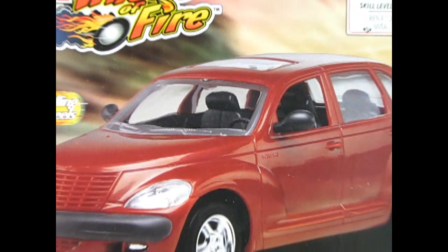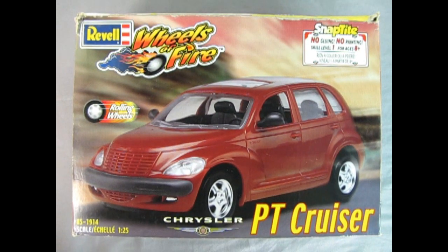We wind the clock all the way back to 1899 — where we survived Y2K in the year 2000. Remember, that was a big worry that the computer clocks would flip to 1899 and the whole world would blow up? Well, luckily that didn't happen. Anyway, here we have our Revell Wheels of Fire PT Cruiser.